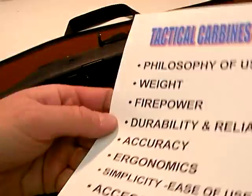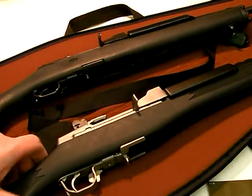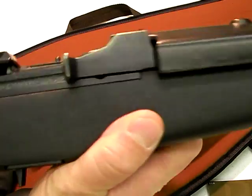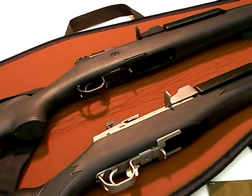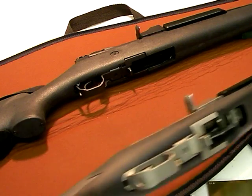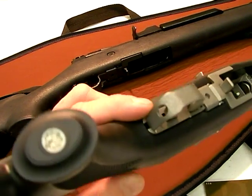How about simplicity, ease of use, and field stripping? The Mini is indeed simple — in fact, you can make a case that it's more simple than the AR-15 series. The AR-15 is a very simple gun as well, so I really can't give one advantage over another. The way you'll field strip a Mini is you'll use part of your cleaning rod and just pop this trigger guard off.